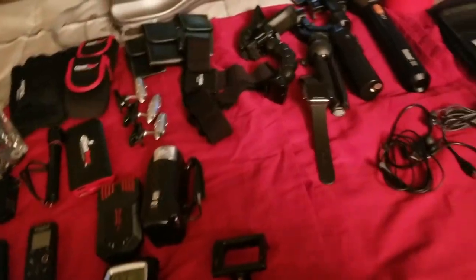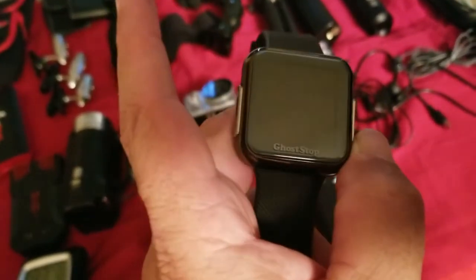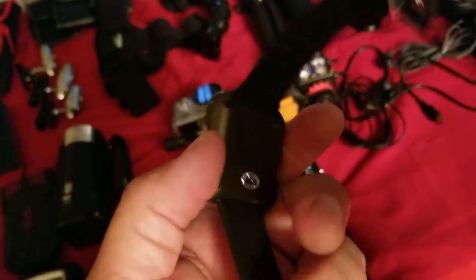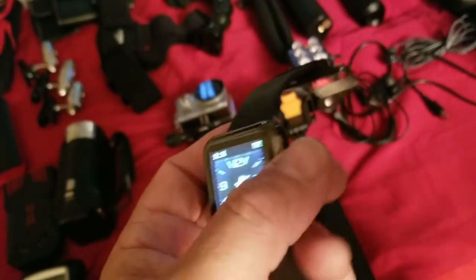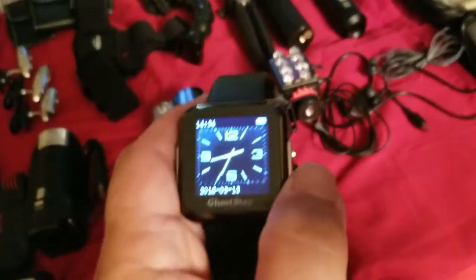Then I have this — this is my recorder. This is pretty cool. It's a watch-style recorder from Ghostop. It has a speaker, it's got a microphone on it, and you can record with it. I usually have this running at all times.